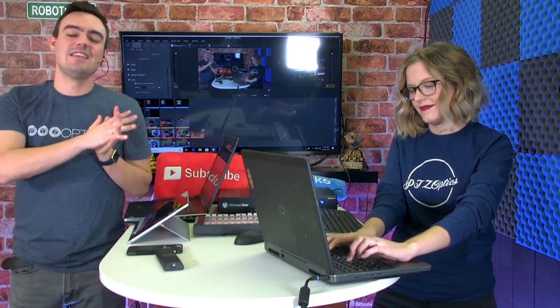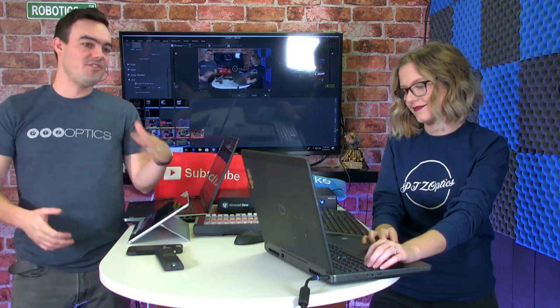We do have a giveaway to do, which we'll handle in the post-show, so Dan is going to stick around for the podcast. Thank you for tuning in — that was X-Keys and Wirecast coming together to create a great video production solution for volunteers and professional broadcasters alike. Thanks for watching everybody, we'll see you next week!